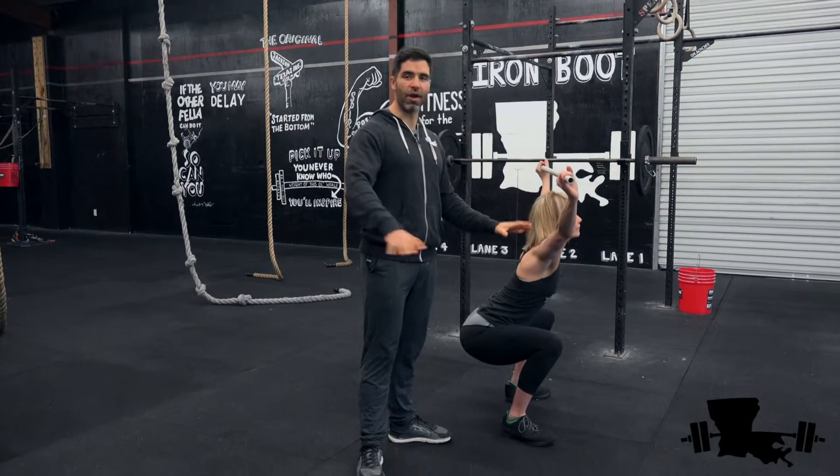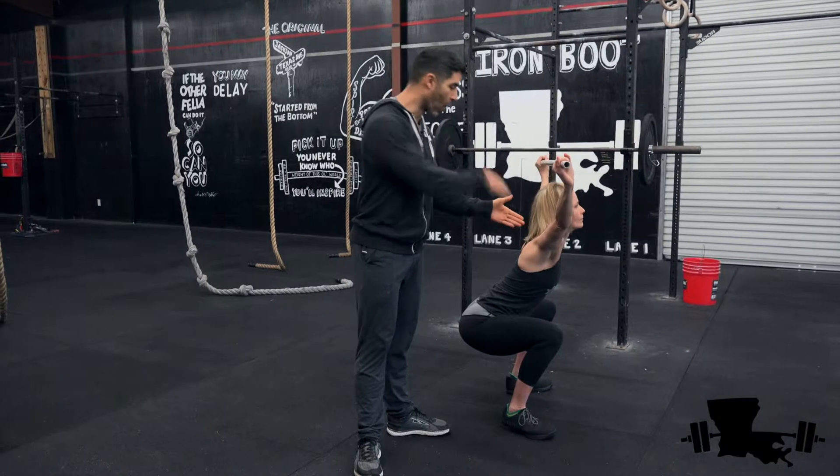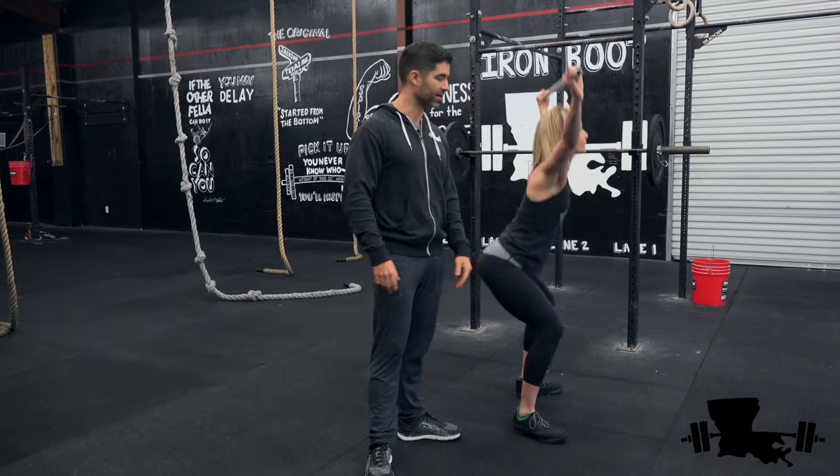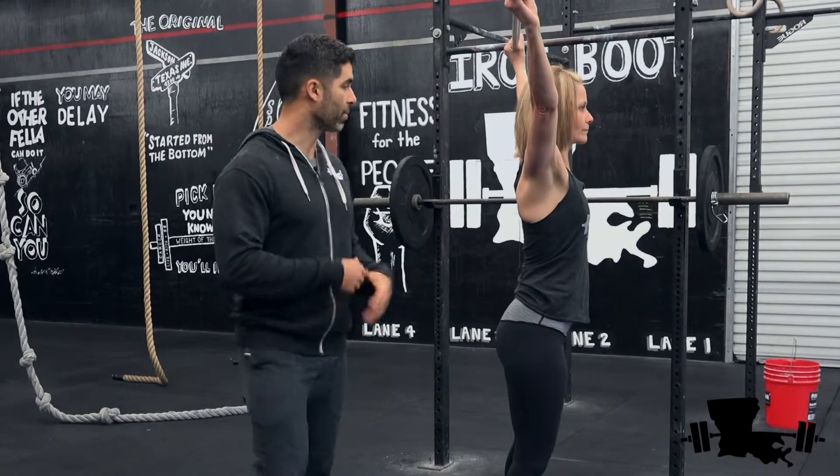In this position, you don't want to relax. This is the most important point — to be fully engaged. You're trying to press that bar up as high as you can. Go ahead and bring that down.